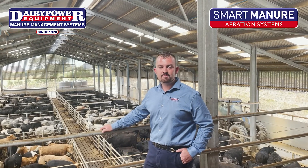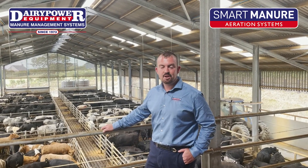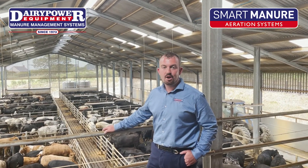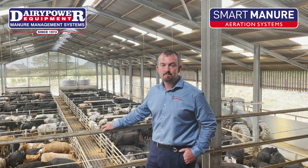Hello everybody, it's Rhys McLaughlin here from Dairy Power Slurry Management Systems. We are here today to showcase to you the Dairy Power Smart Slurry Aeration System on this fantastic 500 head beef facility.